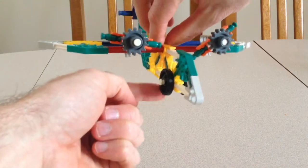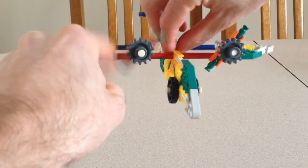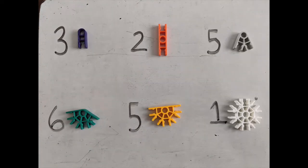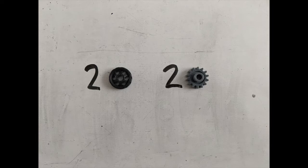This airplane has two wheels and two spinning propellers. Here are the rods and connectors needed to build this airplane. You will also need two gears and two wheels.